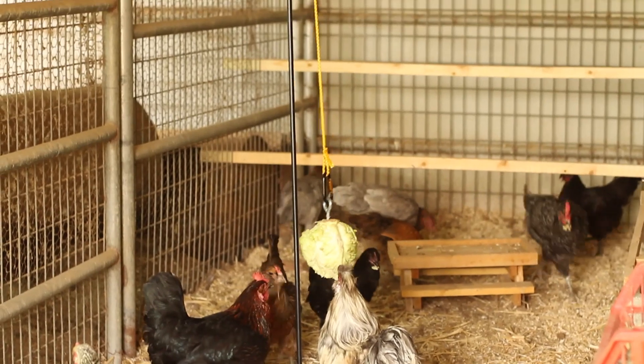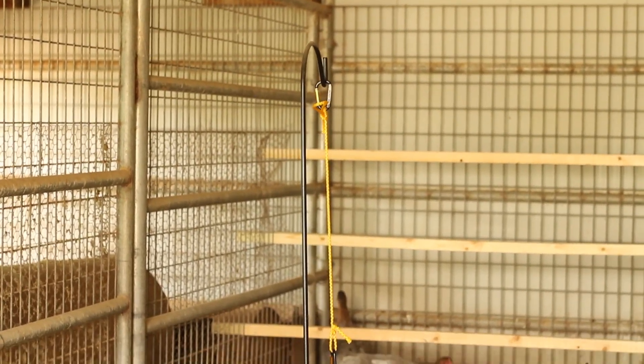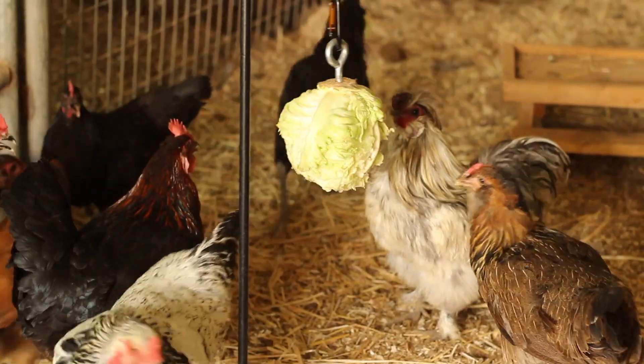And if you don't have a good surface you can attach it to, you could always use a shepherd's hook. This is a good way to provide your chickens with a lot of entertainment while also keeping mess off the floor and making sure no food scraps go to waste.